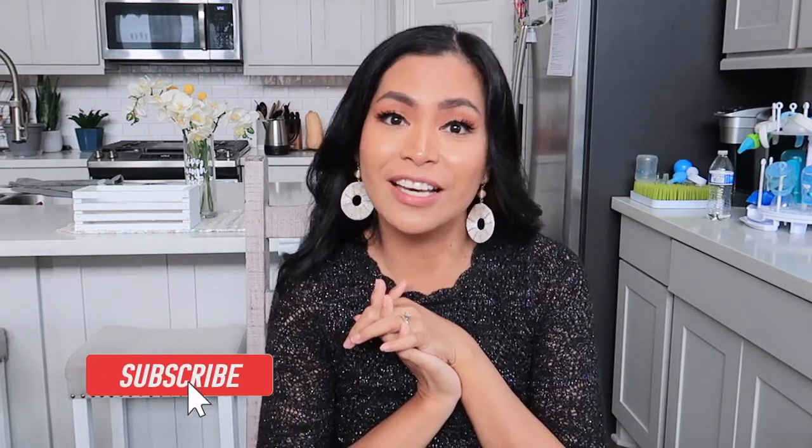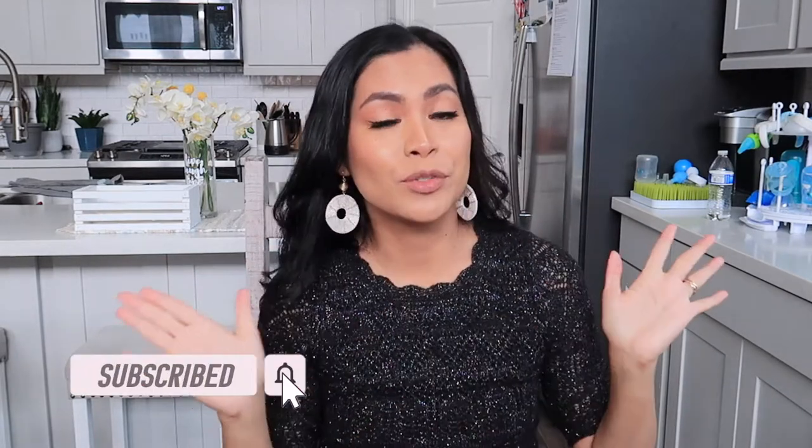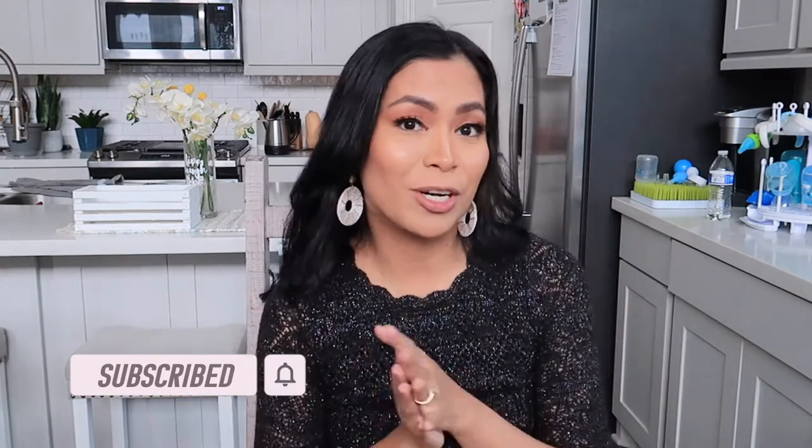Hello guys, Criselle here and welcome back to my channel. For today's video we are going to have a mini photo shoot because my son will have a birthday tomorrow. We decided to have a mini photo shoot for them both because my daughter will have a birthday on the 28th. I'm a photographer, and you know that as moms we are going to do everything.